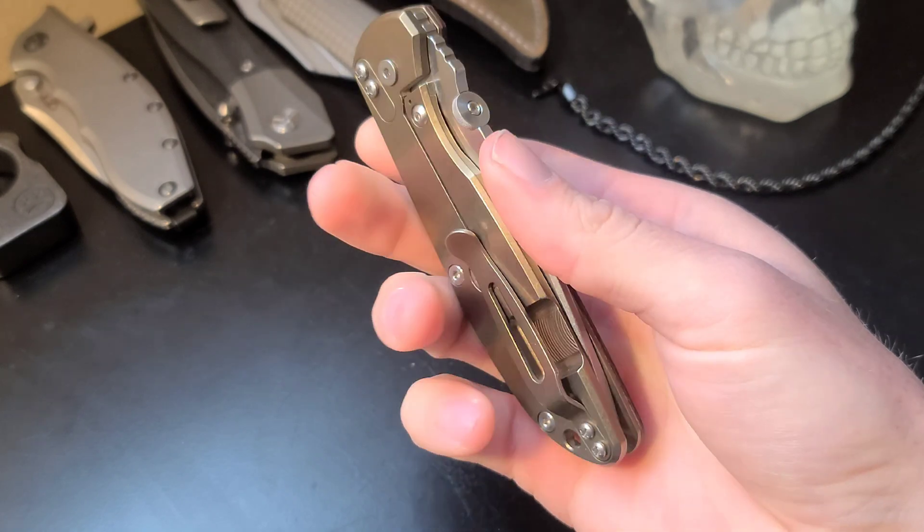The thumb disc here allows for extremely effortless deployment from the reverse flick or thumb flick. The action is amazing and truly just feels like a premium quality knife when opening or closing. The lock bar is pretty easy to get to and comfortable to use.